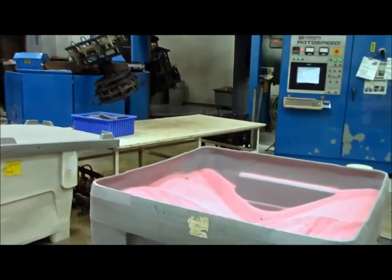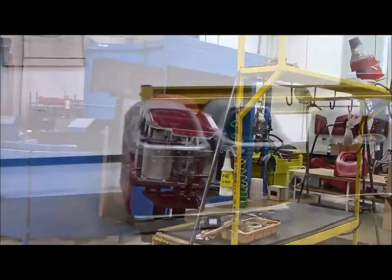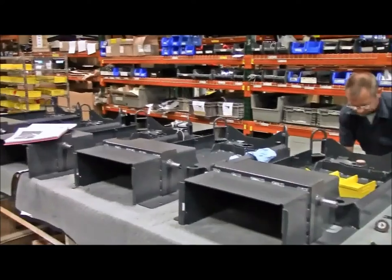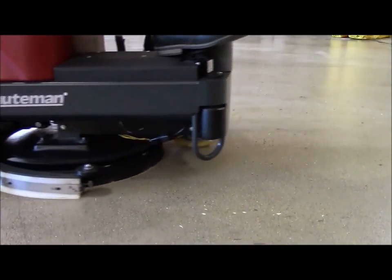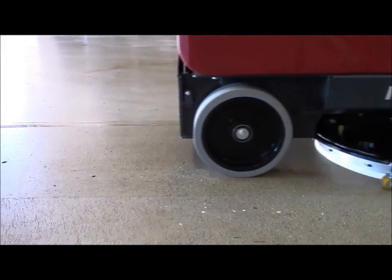It all starts with the fine polyethylene powder and tight tolerances on the roto mold machine. As the MaxRide 20 makes its way down the production line, quality is kept in check at every station to ensure that our customers receive a machine that not only outperforms the competition, but will also stand up to the rigors of the daily grind.